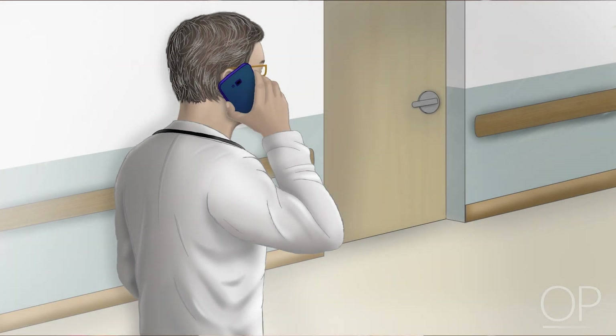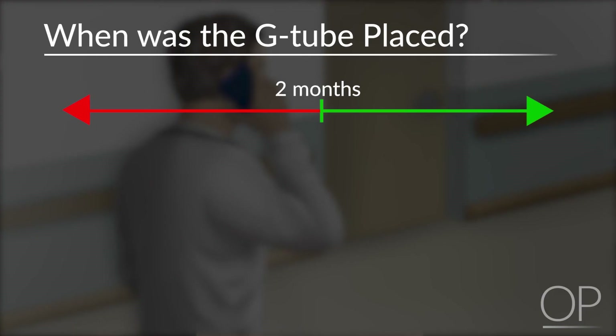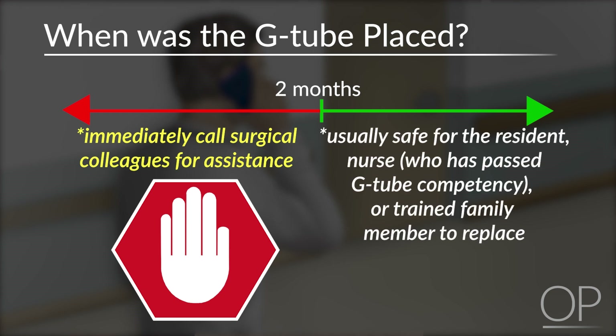When you are on the phone with the nurse or the provider, you should always ask what kind of tube the child has — the brand, the location, and the size — which can usually be found in the patient's operative note, or the parents will know this information. What is most important is to know when the tube was placed. Greater than or less than six to eight weeks is the magic number, because if it was placed less than two months ago, you want to immediately call your surgical colleagues. The tracks might not be mature at this point, so replacing it could lead to an intra-abdominal catastrophe as the stomach might be pushed away from the abdominal wall. If the tube has been in place and the track is well matured — usually greater than six to eight weeks — then it is safe for you, the nurse, or the family to replace this tube.